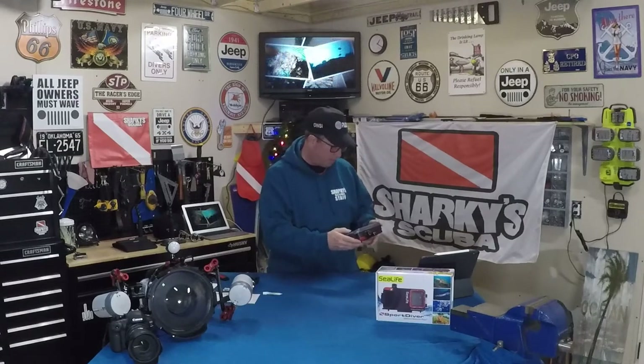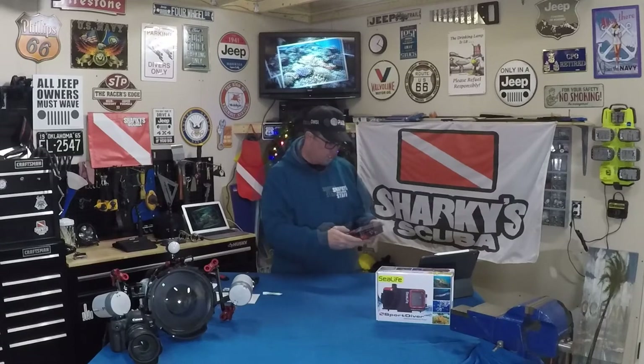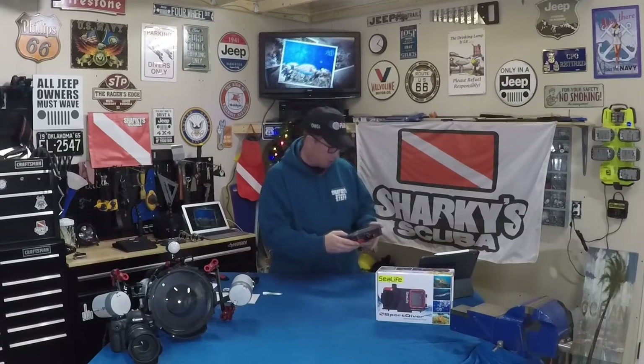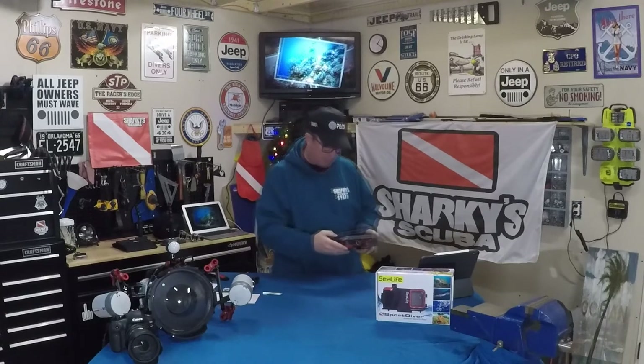You can leave white balance in auto and let the camera do the work for you. There's auto focus and manual focus. Under EV settings you can adjust your exposure values from minus 3 all the way up to plus 3. You do have quite a bit of control through the app — it's incredible the stuff you can do with it.